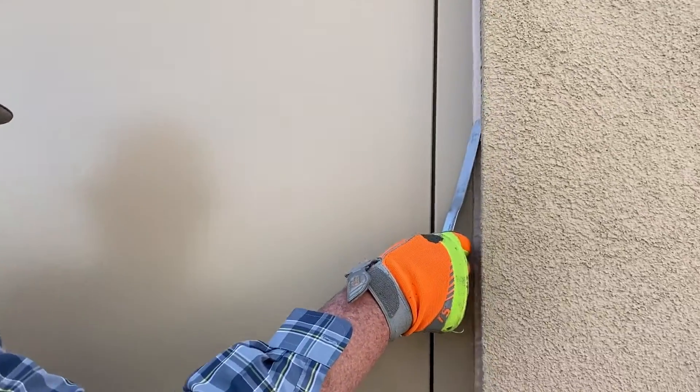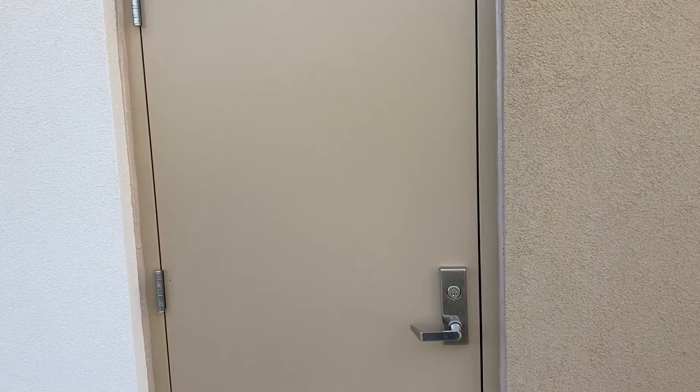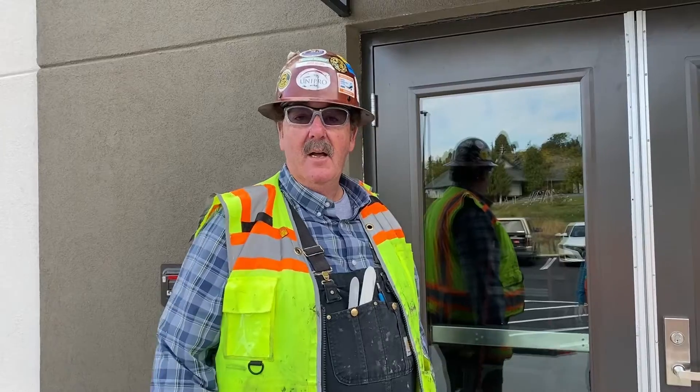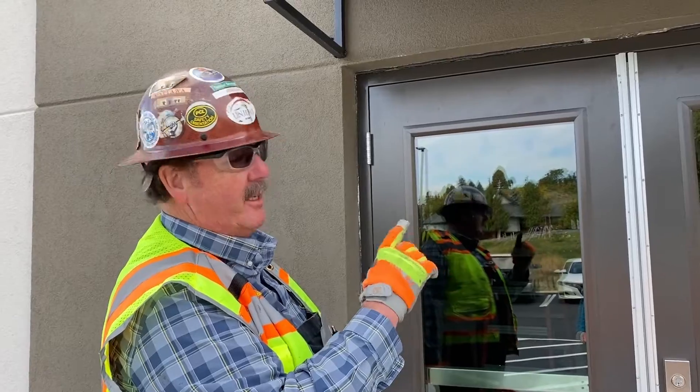Now let's take a look at the finished product. Sounds like the customer likes what we did. Now we're at the main entry door, and the trick is to make all of this look the same — like an extension of the frame.